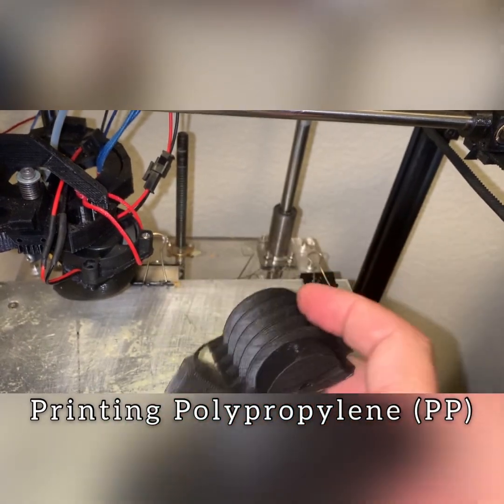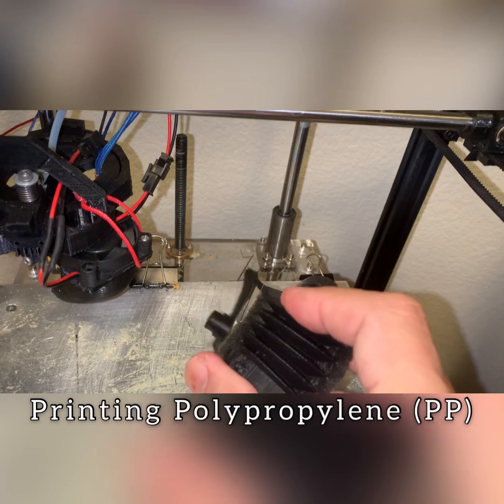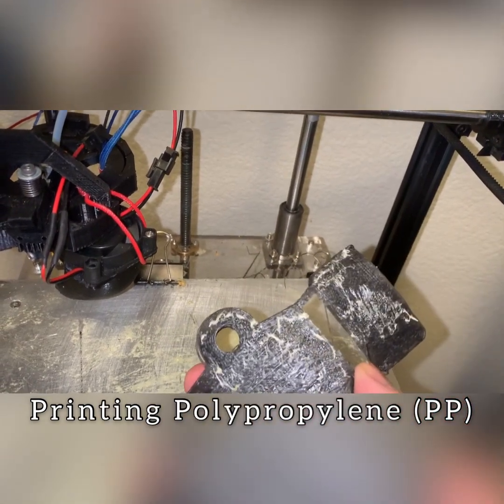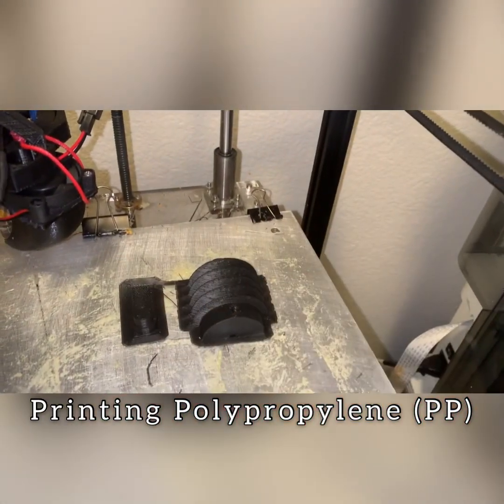You can see how strong this is. You actually can't remove the brim with your fingers — that's how strong this filament is. You need to cut it off with a razor blade or a knife. It's very difficult to tear.